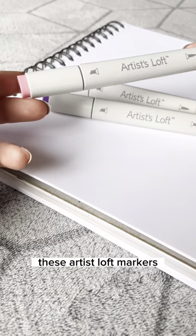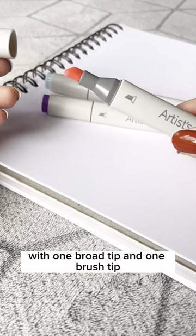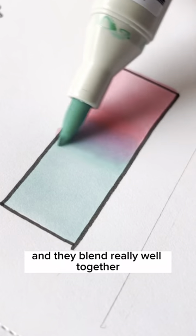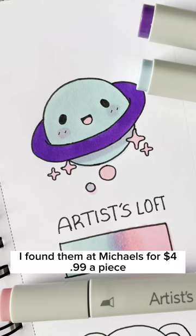Somebody recommended that I try out these Artist Loft Markers. They're double-sided with one broad tip and one brush tip. I was pleasantly surprised with these markers. They draw really smoothly and they blend really well together. I found them at Michaels for $4.99 a piece.